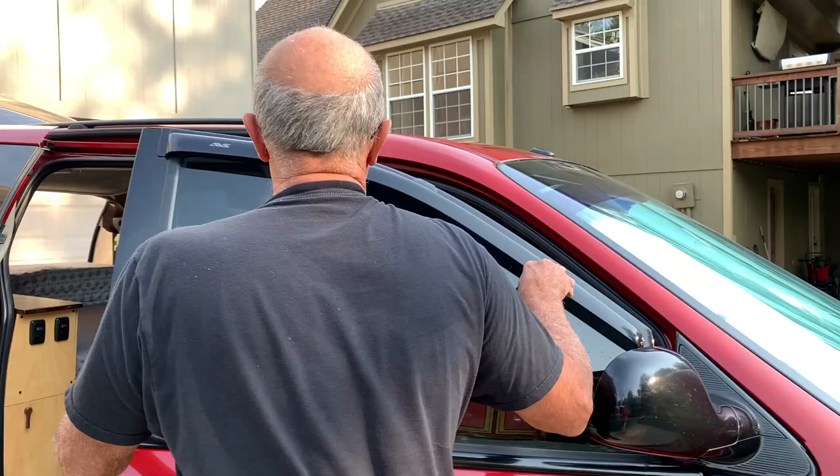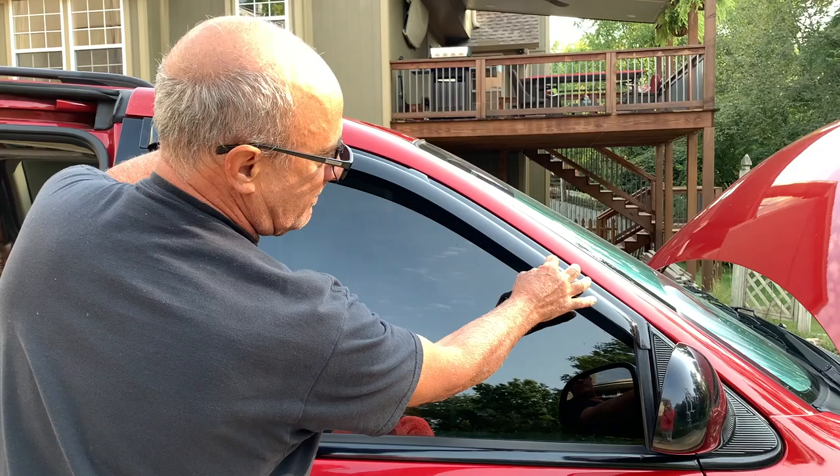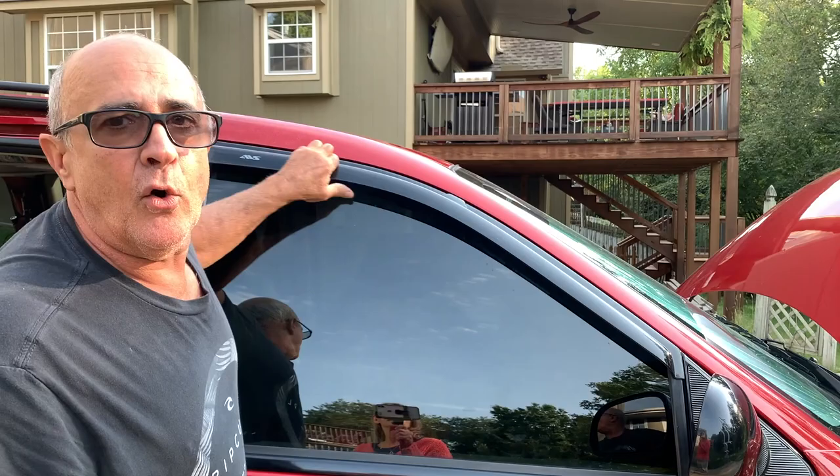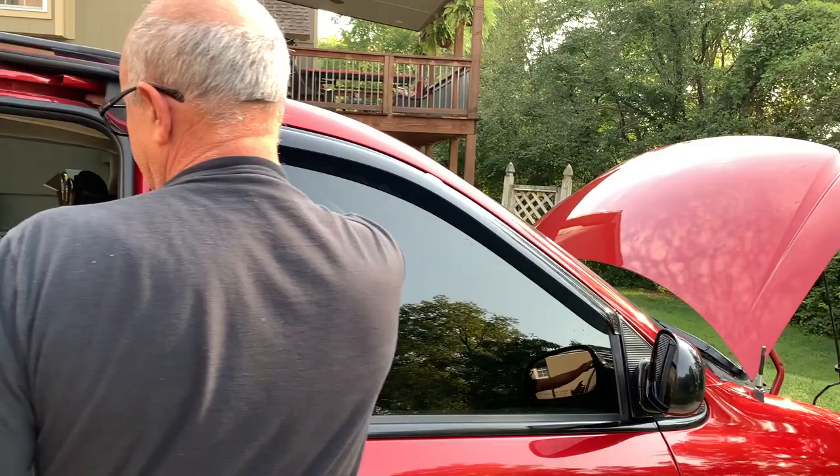The next issue happened on the first trip. We had put rain guards on — and they make a rain guard that tucks in, it doesn't actually glue on. I thought that was a better idea, but we lost them both before we got back; they flew off the car. Be aware that the stick-on ones are probably better.